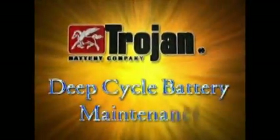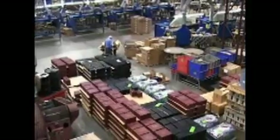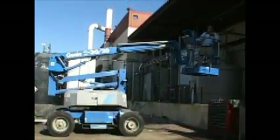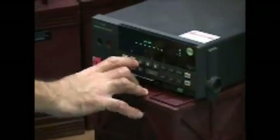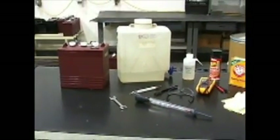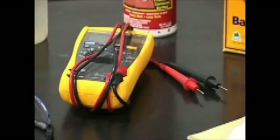Trojan Battery deep cycle battery maintenance: getting started. Trojan Battery Company's market-leading products bring outstanding value to various applications that demand reliable power. We power everything from golf carts to industrial boom lifts. The key to achieving maximum performance and long battery life is solid care and maintenance. Before we begin, you should have the following basic equipment on hand: a wrench, distilled water, voltmeter, hydrometer, post cleaner, and baking soda.